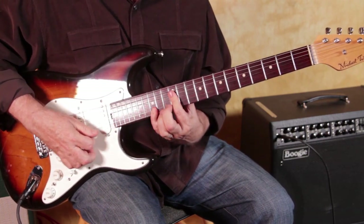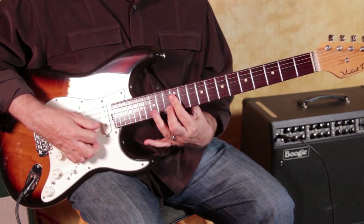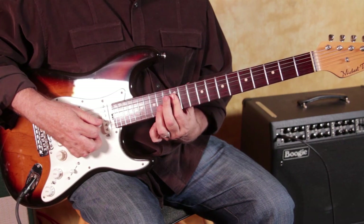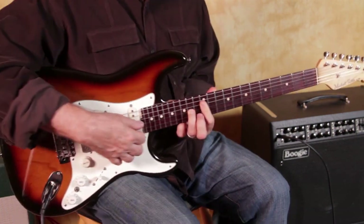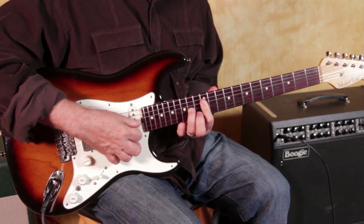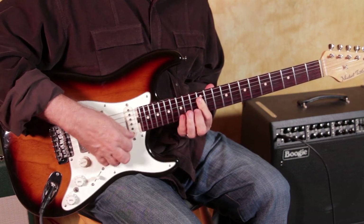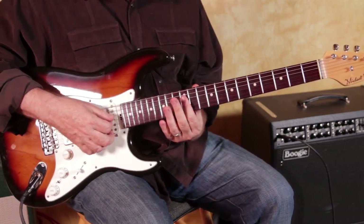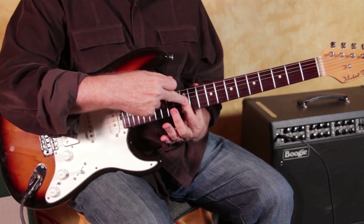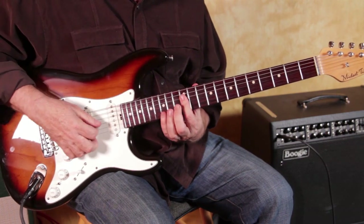Here we have G5, and then down two frets, G suspended, back to straight G. You can put your finger in there. Another good one — the 6. Your job in this situation is to have enough pressure to keep that held down. That's the trick. You've got to ask your hand to hurt a little bit and keep that held down.